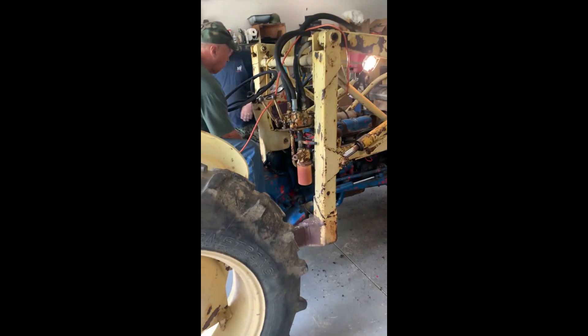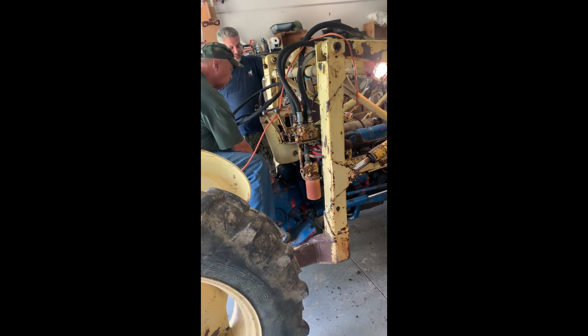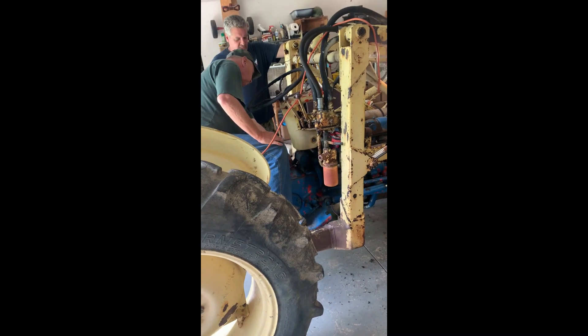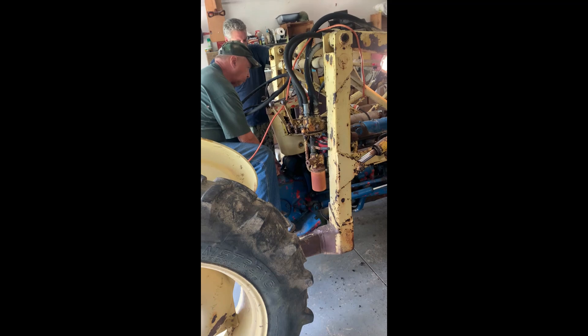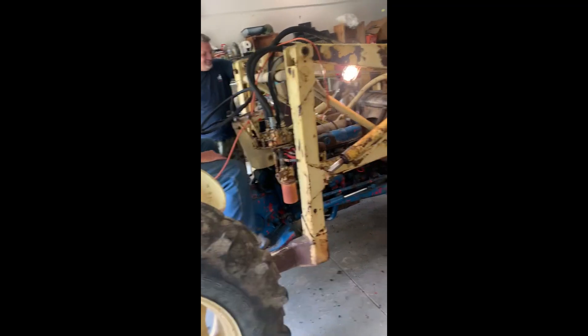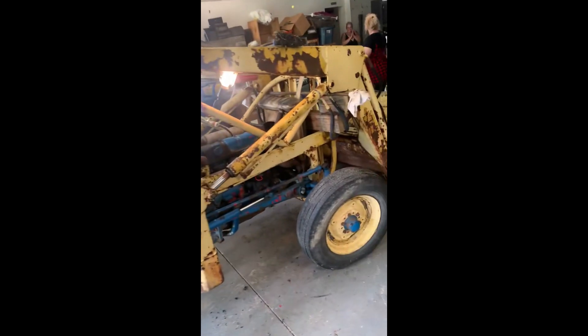"Do you want me to try it?" — it won't start. First time hearing this thing run, I am overly excited. Thank you for all the help I had.